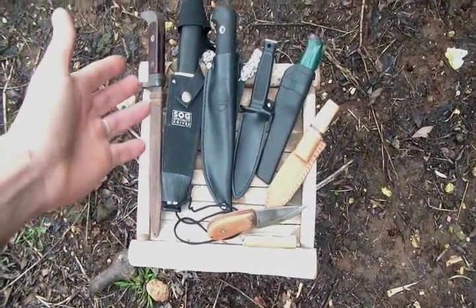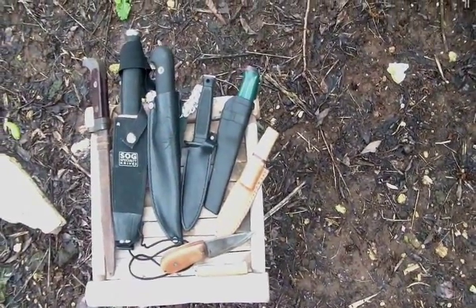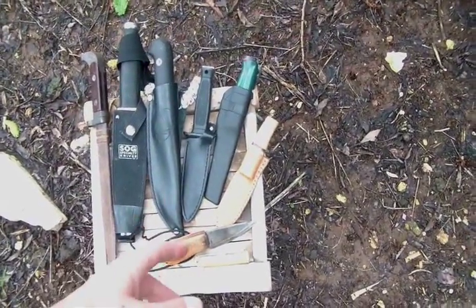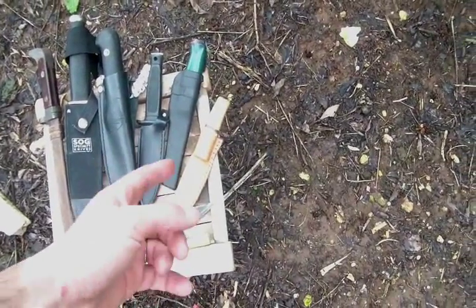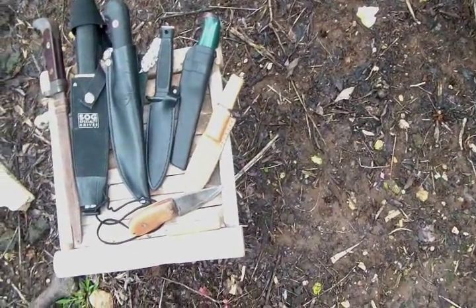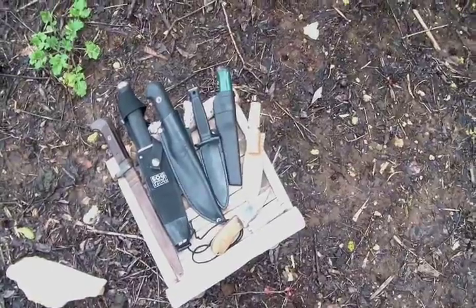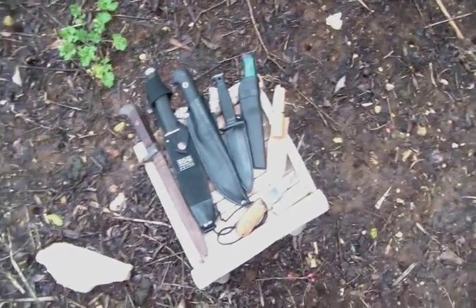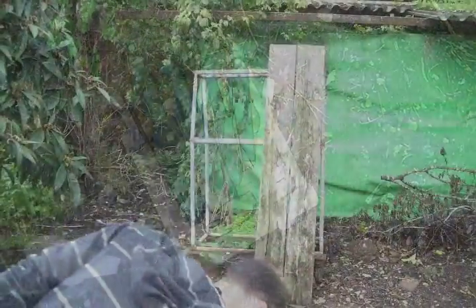I have a dagger, a bayonet, a SOG Agent, a Condor Rodan, a little boot knife — which is pretty much a throwing knife to me — a Mora, a 5.11, a homemade bushcraft neck knife, just a homemade knife, and just a little folder. I'm going to try and throw these into the board and see if they can be used as a last-stand or last-option knife. So stay with me.